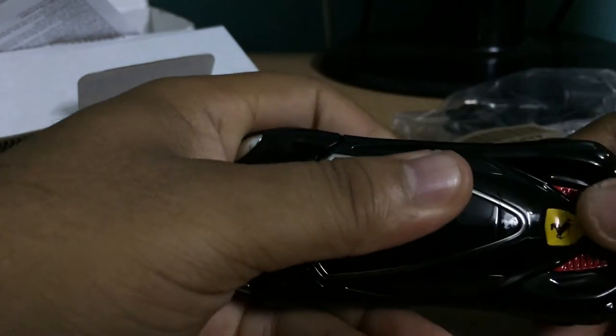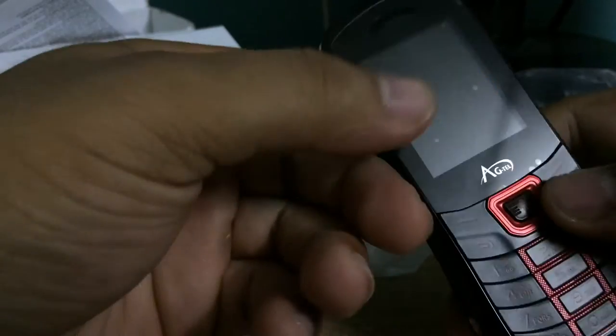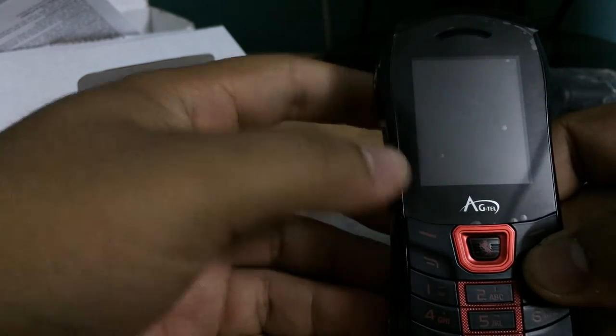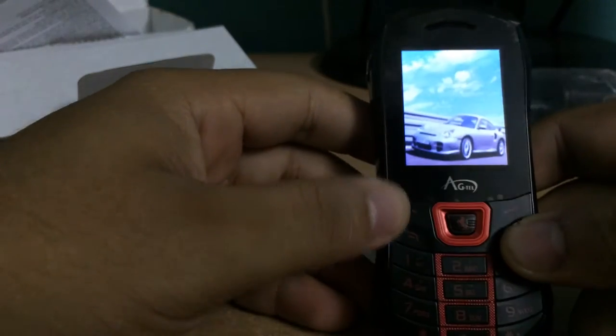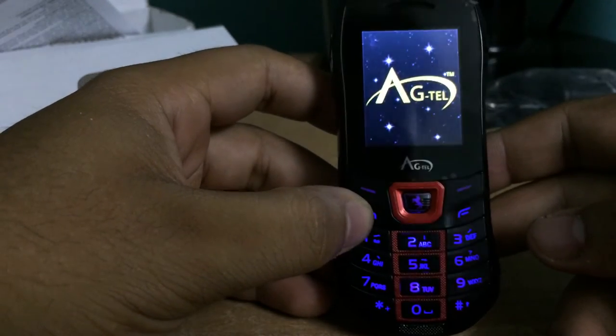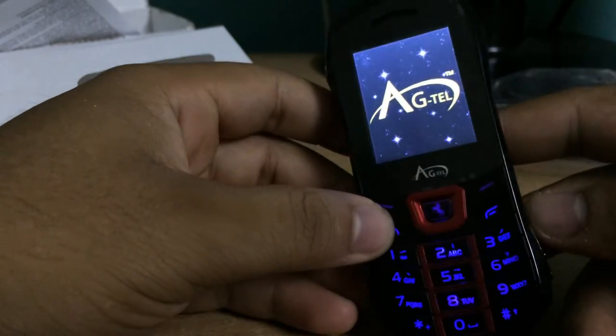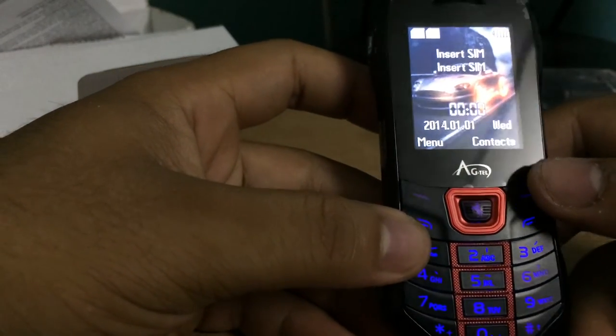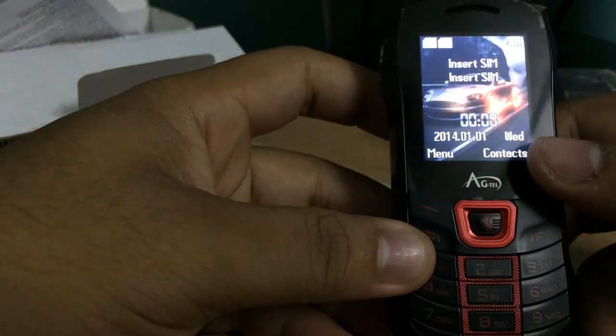It's booting up now — that's enough, it's just booted. I must say it's full of car stuff — the theme and wallpapers are all car-themed.